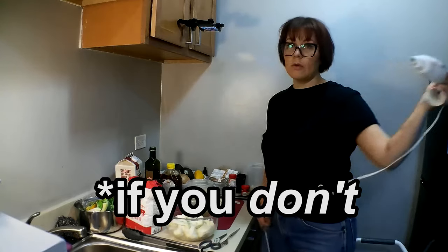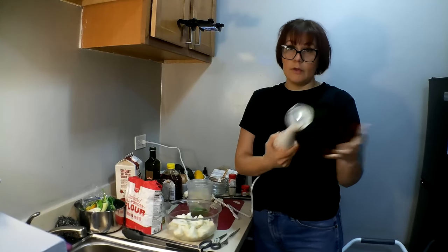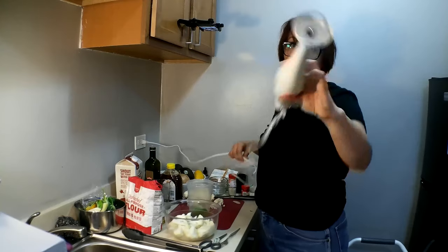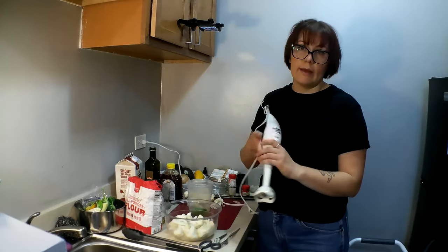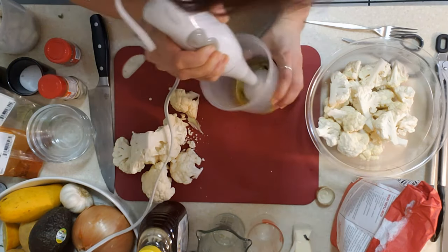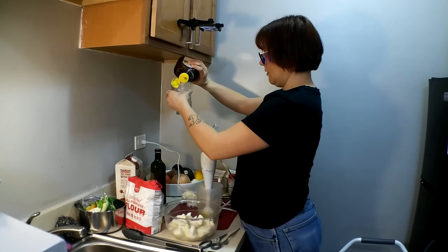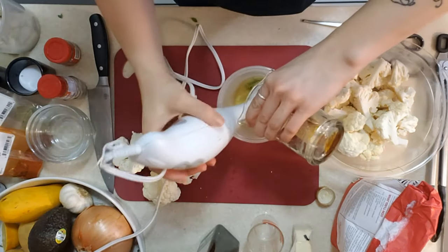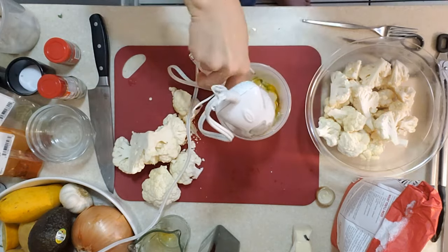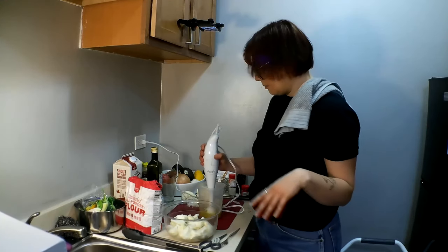If you have a blender you can do this in there. I'm going to use what's essentially an immersion blender — a blendy wand — but I'll show you what you can do if you don't have one. So I've got another eighth of olive oil, another two tablespoons of honey, and another two tablespoons of oat milk. I'm going to blend this first, and we'll see how minty it is — we might not need to add more.